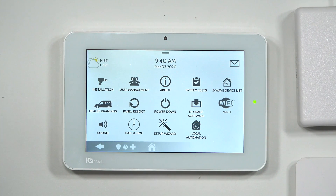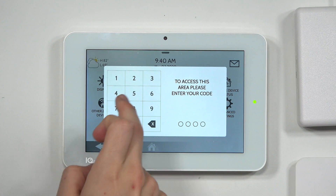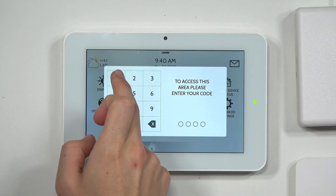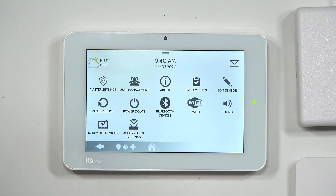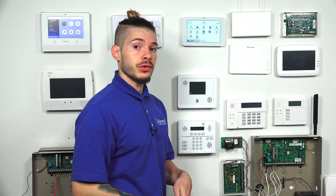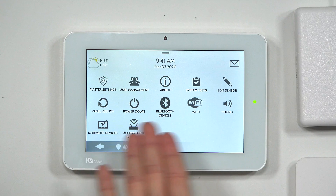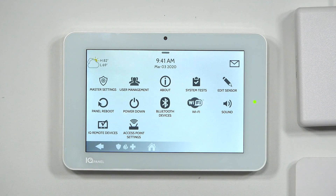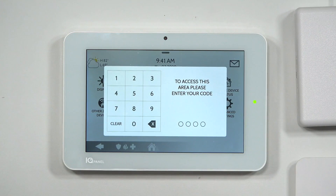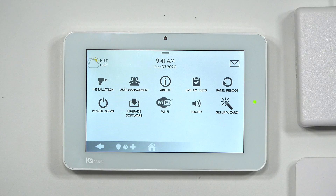The main option we need is Installation. If you enter your master code — for example, 1234 on a defaulted panel — you won't see Installation, only Master Settings. That means you haven't entered the correct code. Go back to Advanced Settings and enter your installer code or dealer code. I'll use 1111, then go to Installation.